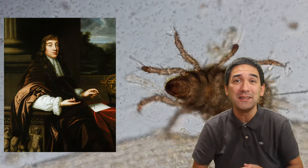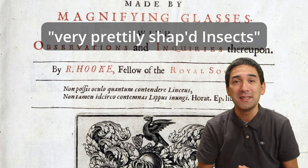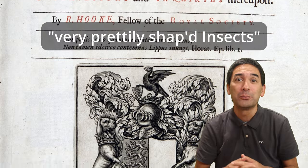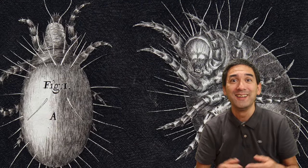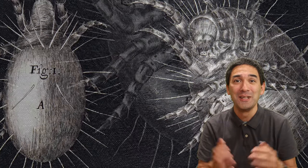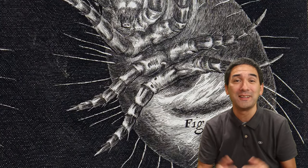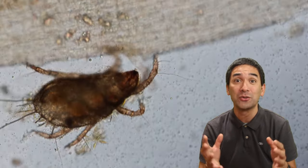Even back in the 17th century, Robert Hooke basically said that these are prettily shaped insects, and he even made some drawings. I have to tell you, I do not think that they look very pretty — rather they look a little bit like monsters. He was also wrong about the insects part; these are not insects. As a matter of fact, they belong to the arachnids, which are related to spiders and ticks.